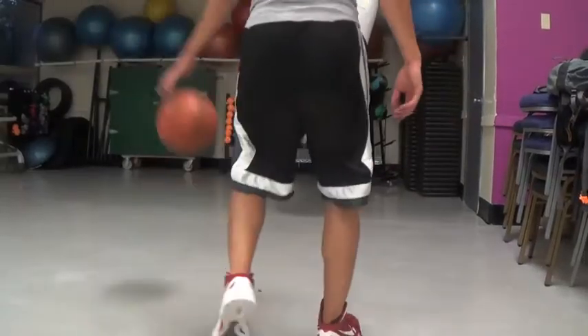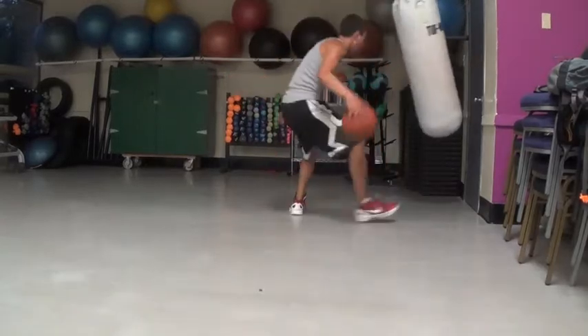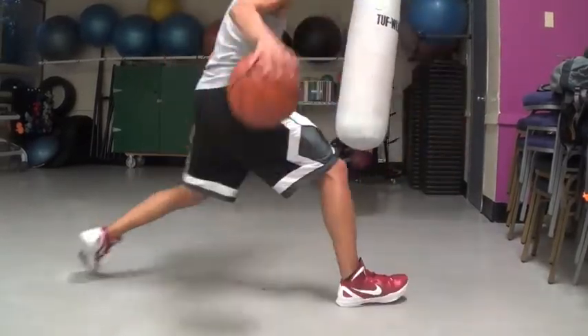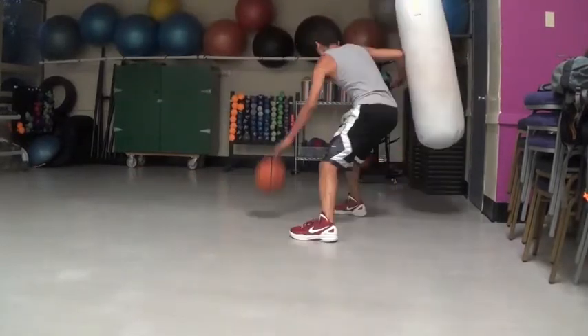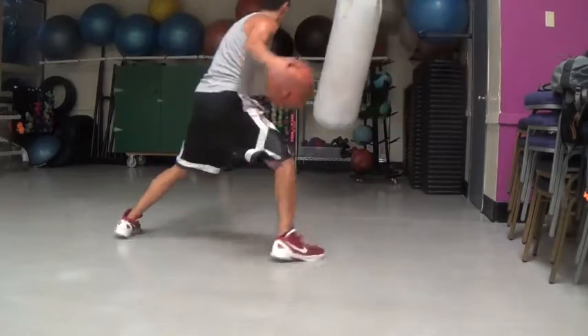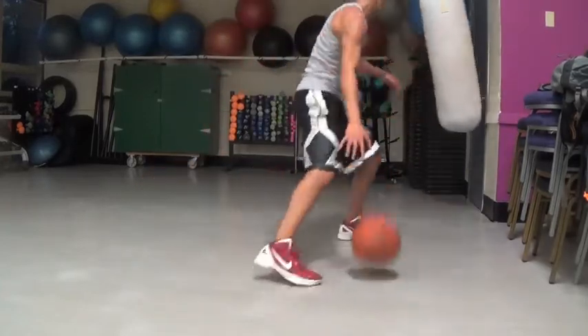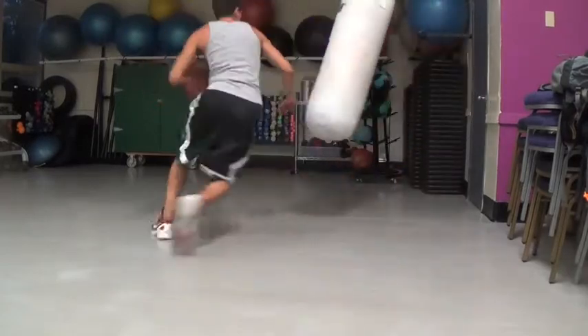Let's talk about use of the offhand as a dribbling guard. You can use your offhand to control the defender somewhat. If you do it in a particular way, it's really useful for creating space, for not losing the ball, and for just keeping the defender in check and making them give up on reaching for the ball.